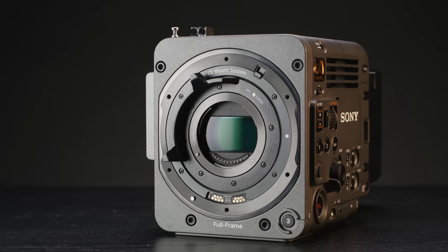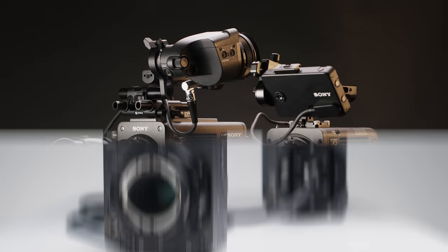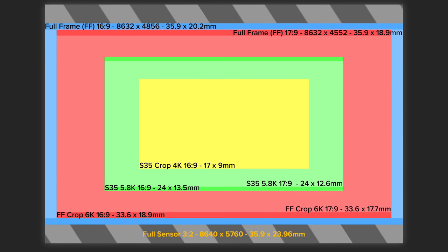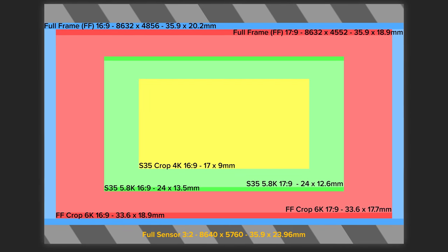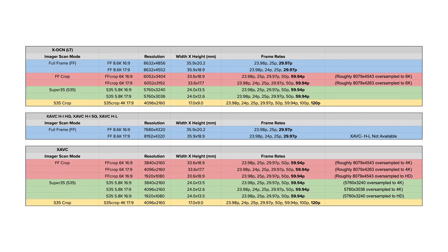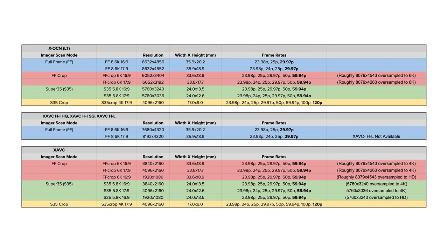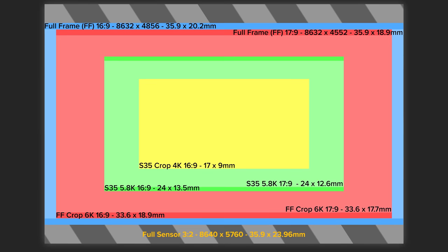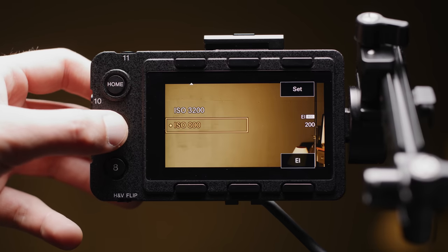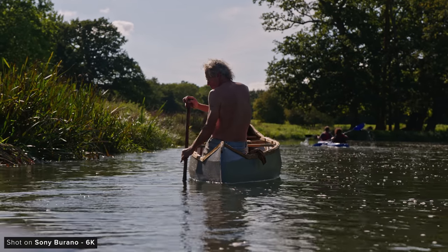The Burano has a new full-frame 8.6K Exmor RS stacked sensor from Sony, but it does share a lot of its key specs with the 8.6K sensor that you can get for the Venice 2. It has a physical size of 35.9x23.962mm but unlike the Venice 2 which can shoot 3x2 open gate, the Burano is limited to a 16x9 or 17x9 crop. It has a dual base ISO of 800 and 3200, rated to capture 16-plus stops of dynamic range, and from our testing it performs very well in this regard.